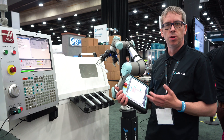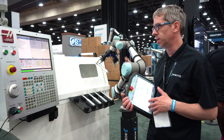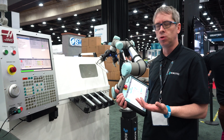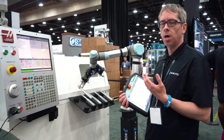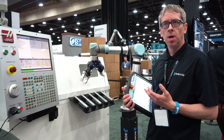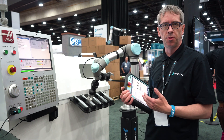When you do your first program, you will be asked a few questions about your setup. For example: do you have a single or dual gripper setup? Are you using a lathe or a mill machine? Based on that information, we will pre-build the program templates for you.